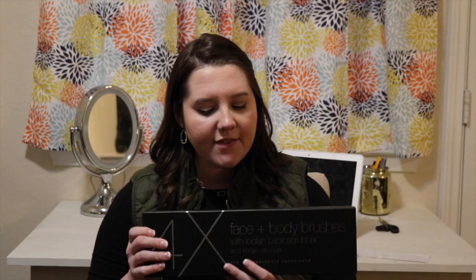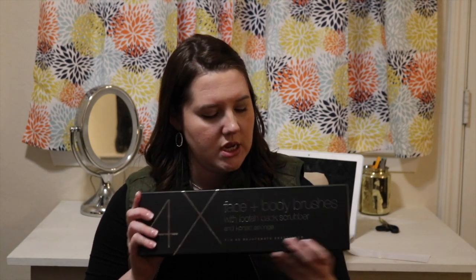Once I opened the package — it came from Amazon, ordered on Wednesday and arrived Friday — very quick turnaround. The box is very sleek and nice, great packaging. It says on there: four face plus body brushes with loofah, back scrubber, and konjac sponge — the four-times rejuvenate experience.